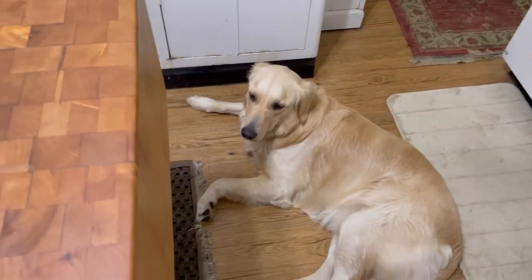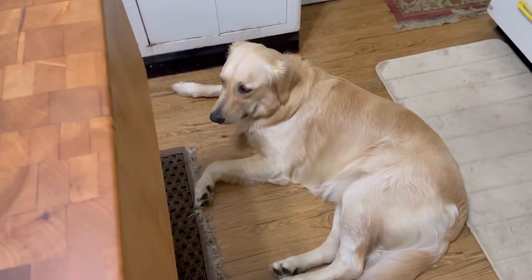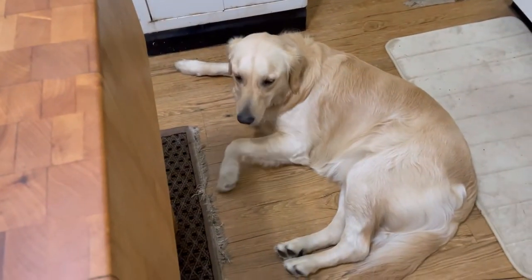I just want to show you guys — here's today's supervisor. This is Brody. He'll be staying with me until Tuesday. I'm Brody's nanny.